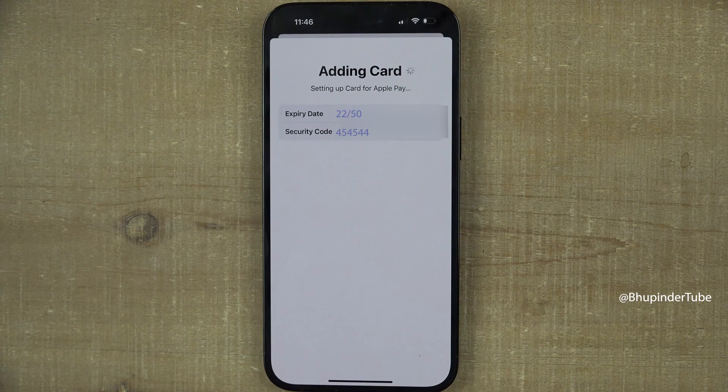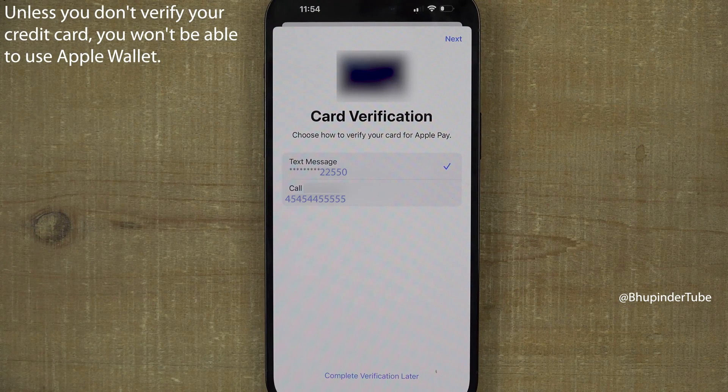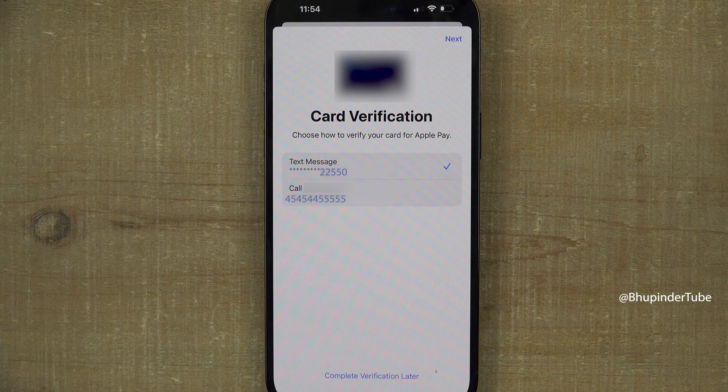Every credit card company has terms and conditions set for Apple Wallet. Read them and when you're happy, tap 'Agree'. You will then need to verify your credit card — this is usually done by a text message from your bank, or you could call your bank to approve adding your credit card to Apple Wallet.